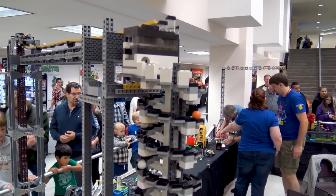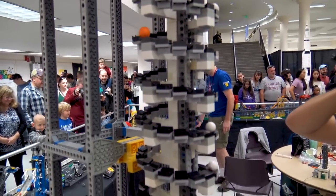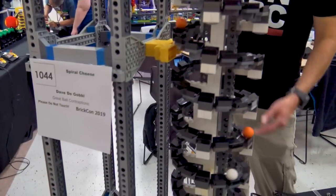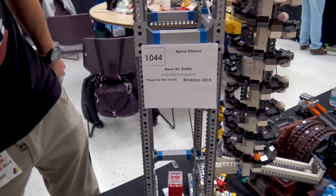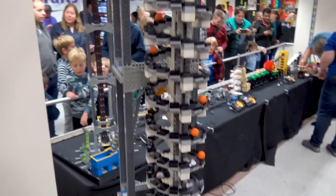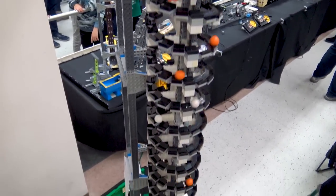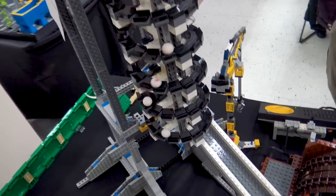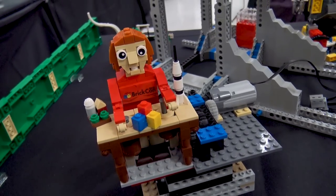From the top of the gateway, Dave has also chosen an unorthodox output: a giant spiral made out of 2x1 cheese slopes, called the Spiral Cheese module. When it's loaded up, it's great to stand here and watch all the balls slowly make their way down. Again, like the upper ramp, it looks like the balls could fall off at any time, but they don't. I've seen this module at a couple of events now and it's completely solid — it doesn't drop balls at all.